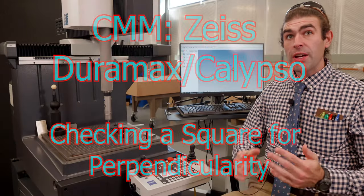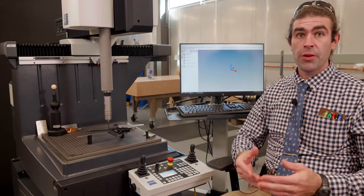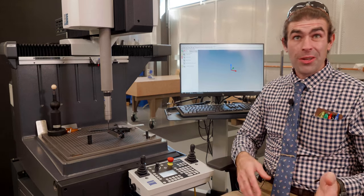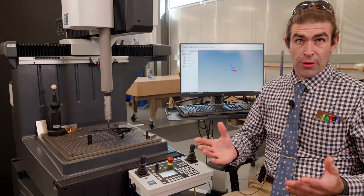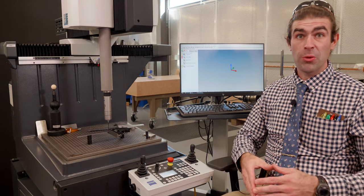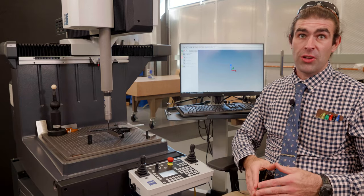In this video I'm going to check a carpenter square for perpendicularity and straightness of the blade. I'm going to write the program, check the part, and then check a similar part with the same program. This is kind of a frivolous thing, checking a square for perpendicularity, but hopefully you pick up a few useful ways of doing things with the Zeiss CMM machine.